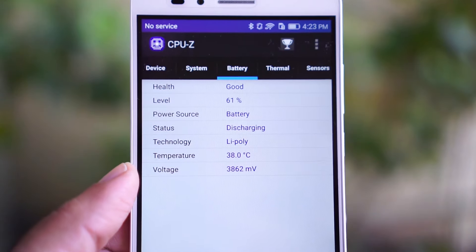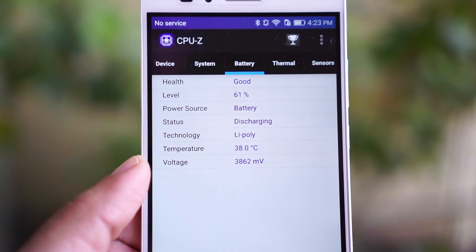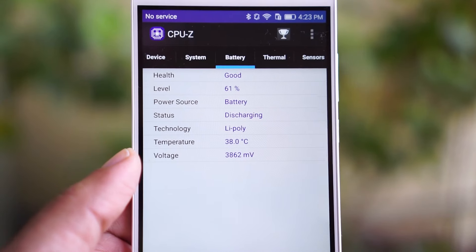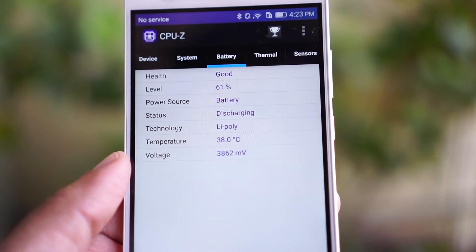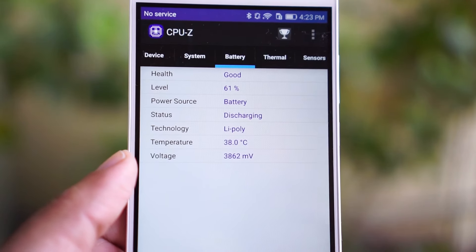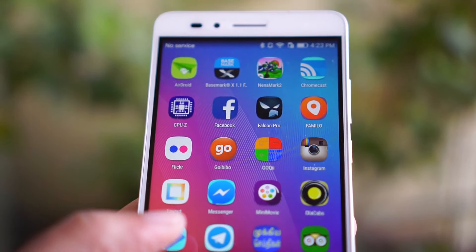The Honor 5X is equipped with a 3000mAh lithium polymer battery. The mobile is powered by a mid-range processor and has a 1080p display, so battery life is not at all an issue with the Honor 5X. The phone comes bundled with a 5V 1A charger, though it supports a 2A charger.